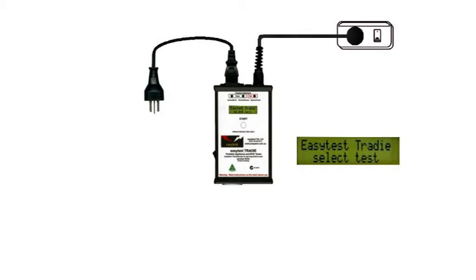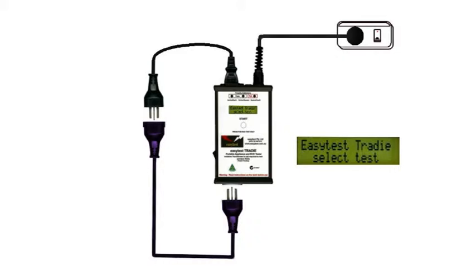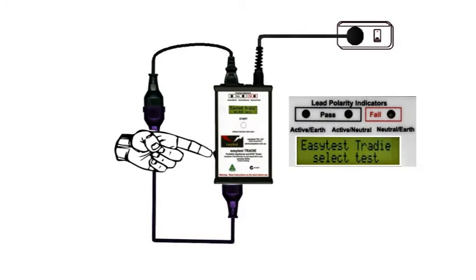We're going to test an extension lead, so we'll need the IEC patch lead. Plug in the lead that we want to test, and switch it on.